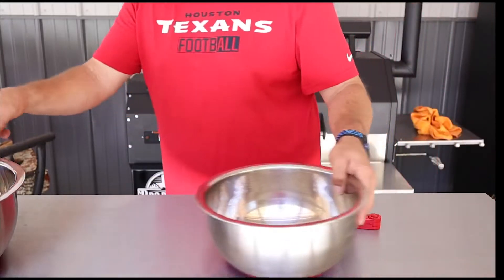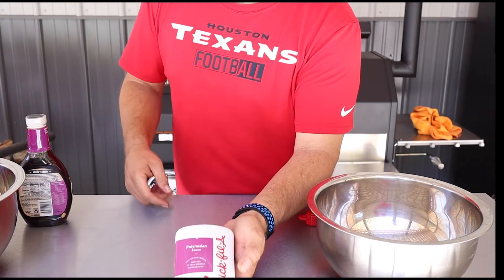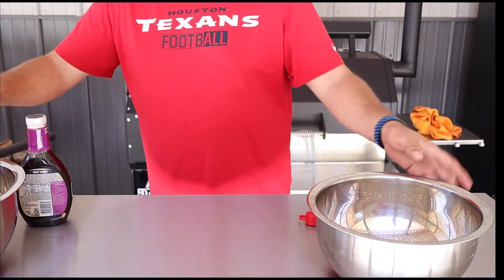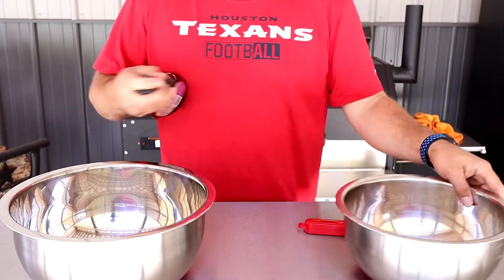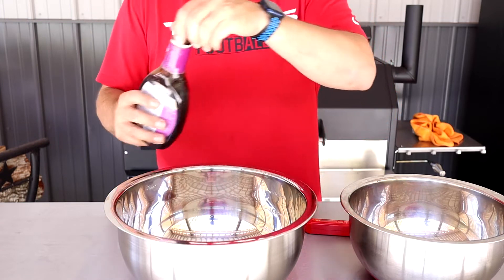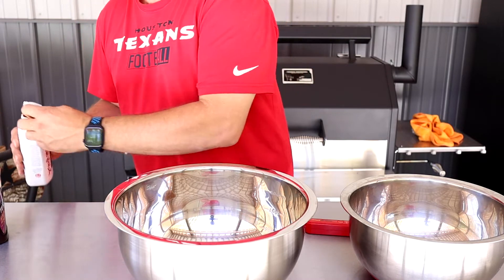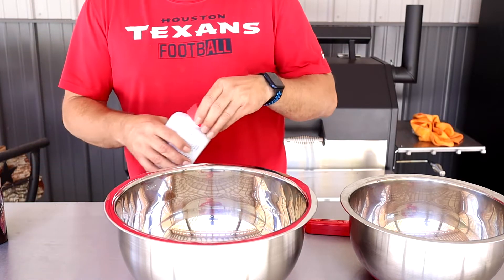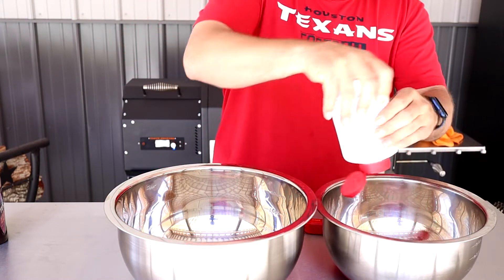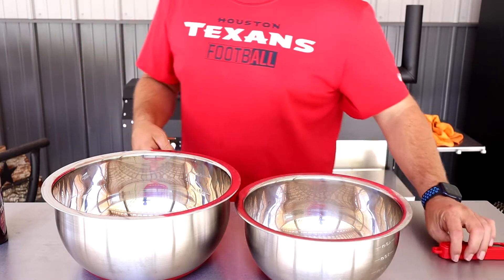We'll get these wings off and sauced. Today we're going to use honey teriyaki for half of them, then Chick-fil-A Polynesian sauce for the other half. I'm real curious to see how the Polynesian sauce does once you put it back onto the smoker. We're just gonna take the teriyaki sauce, put a little bit in the bottom, and then take the Polynesian sauce and put some of that in the bottom too. Just put the hot wings in there — the heat will make that sauce thin out — then toss them and get them back on.